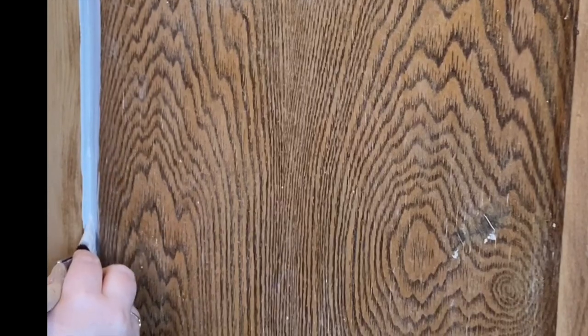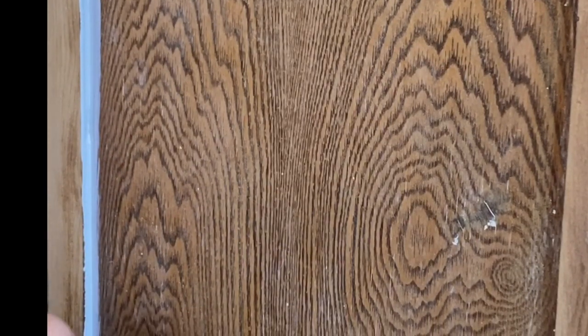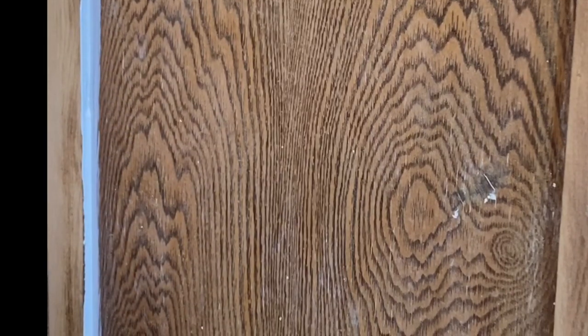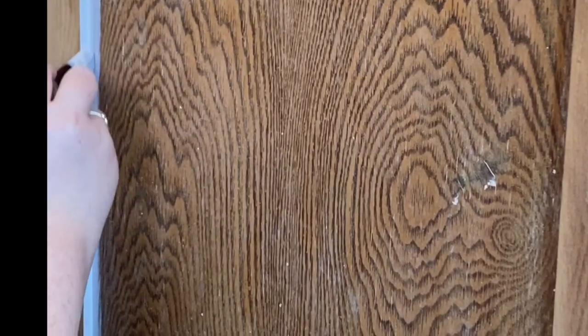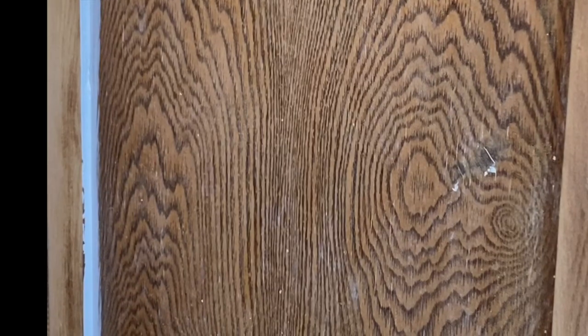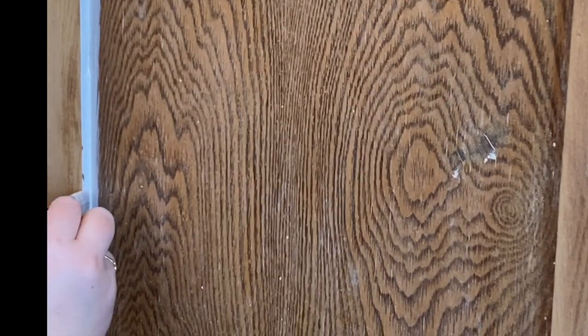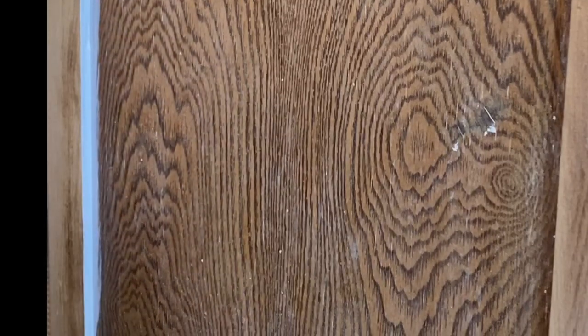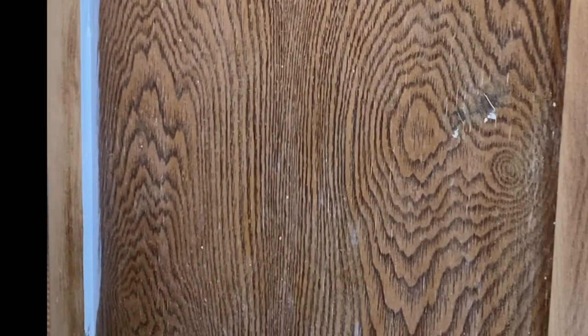Then I just sort of go back along and I take some of that excess off — we don't want to leave the excess there. As you get more confident you can go that little bit faster, grab any sections that you've missed, and then for the corner down here.